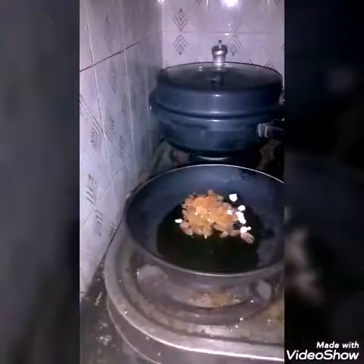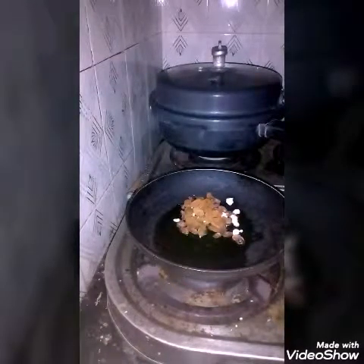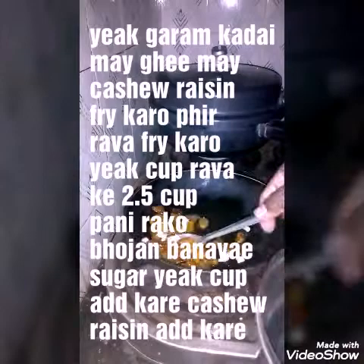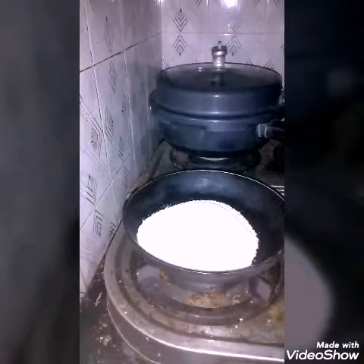In a pan you take ghee — for one tumbler, two spoons of ghee are taken. In that, the raisins and cashews are fried in the pan. Then one tumbler of suji rava is fried in the pan.